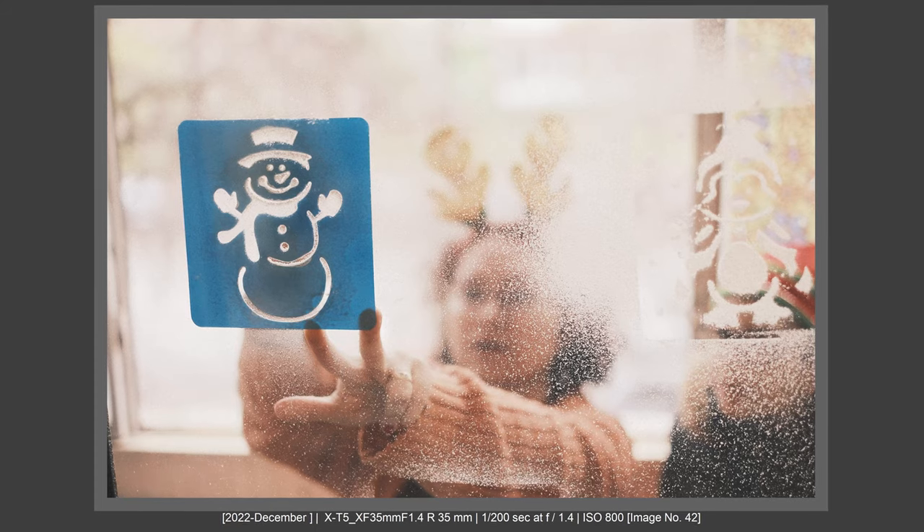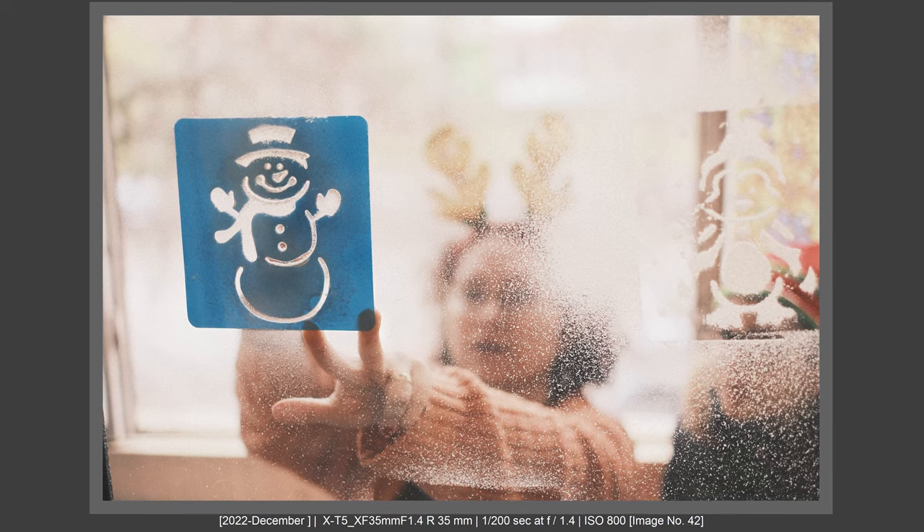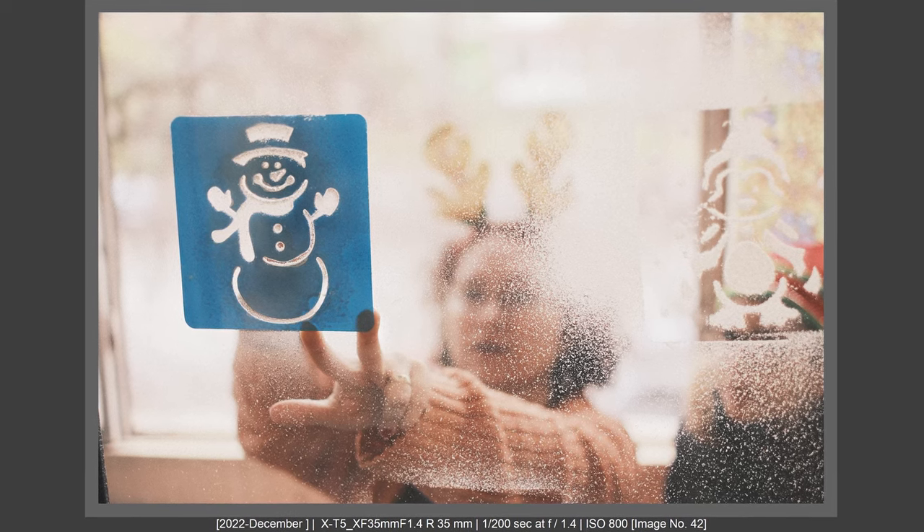We all know that the Fujifilm X-T5 is the brand new extraordinary camera from Fuji, and the X-Pro3 is an older camera — but I had a surprise when using these two cameras side by side.